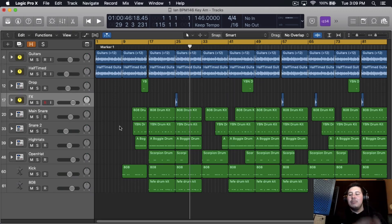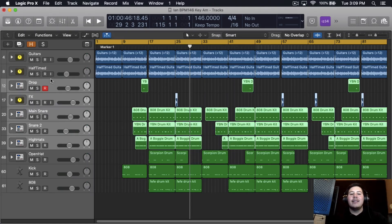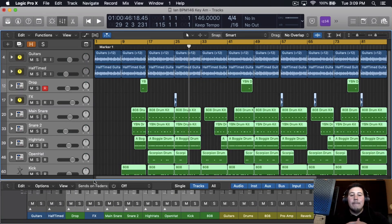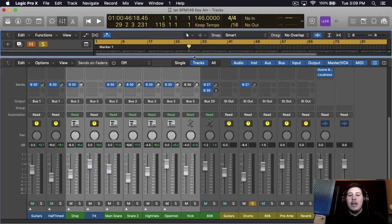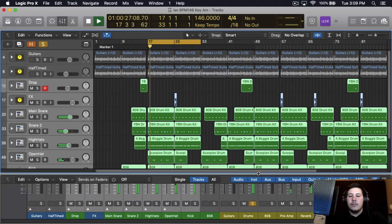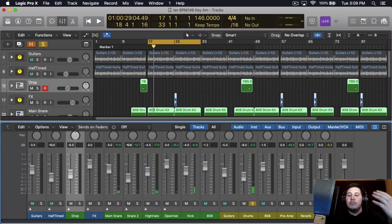Pretty much grabbing all the instruments and bussing them to one single bus. So for example, I'll grab the drop effects, main snare, second snare, high hats, open hat, and the kick — I grab all of these and bus them. I'll go here, put Bus 2, and label it 'drums'. So if I solo this, all my drums are in one fader. If I want to make the drums louder I just bring up this fader and it makes all of the drums louder together. That's the first thing I like to do.